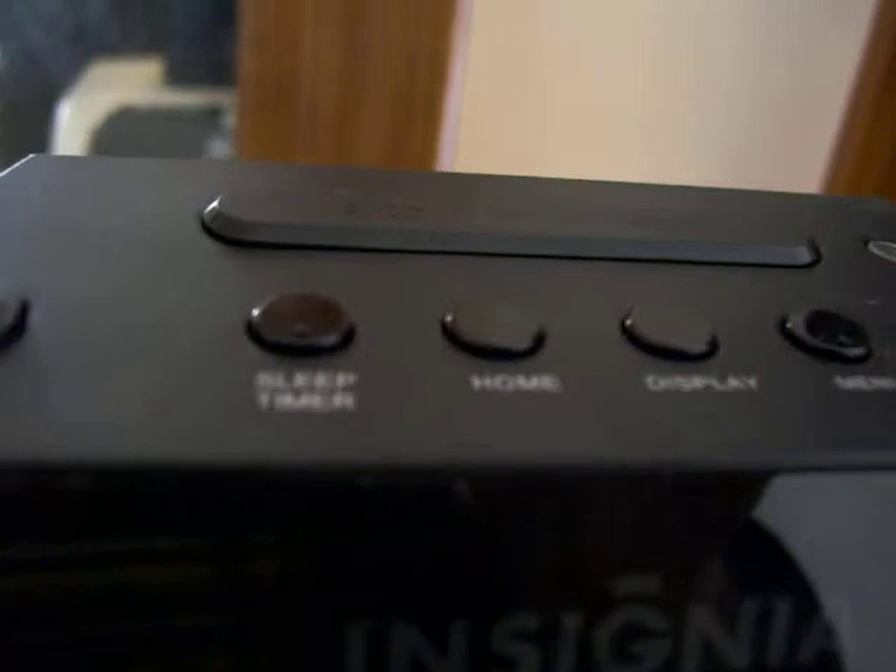Now I am going to use some of the buttons on the top: play, pause, the navigation button, back, menu, display, home, sleep timer, volume, and power.